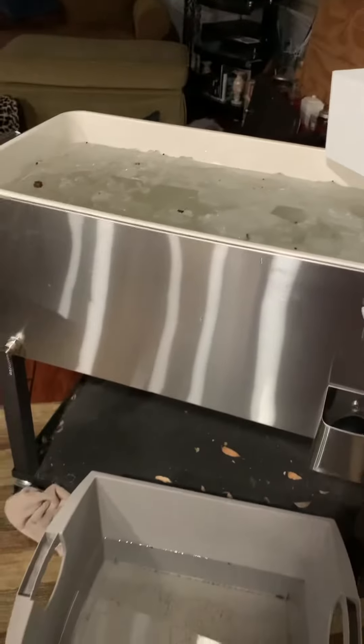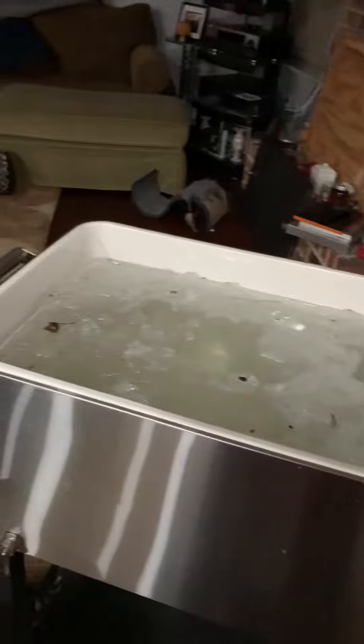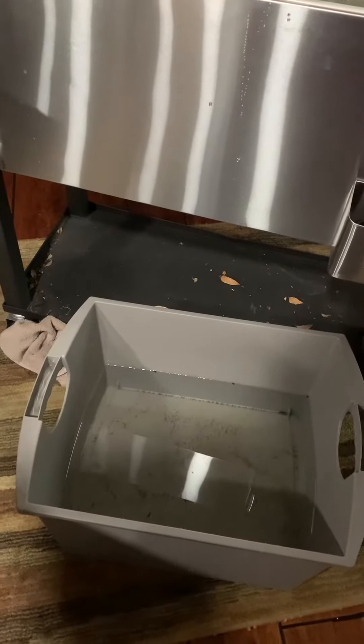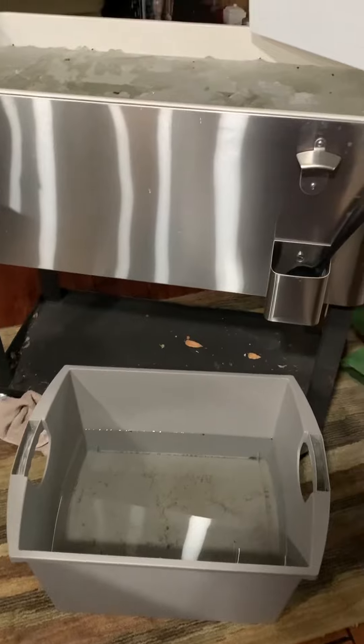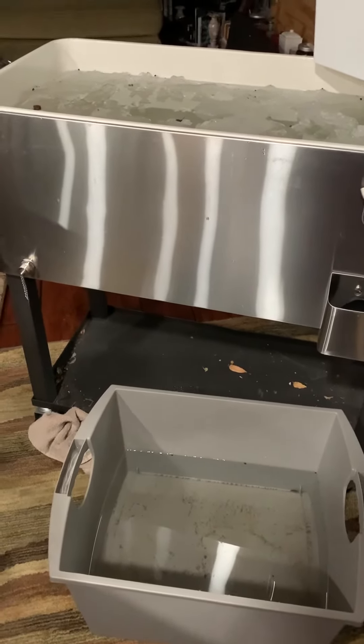We've got a pretty good system going here. When we need to wash vegetables and stuff, we use this little pan rather than boiling water or taking the effort to boil water. We just got water yesterday, so we've got another bucket of it there — it's actually from a Rubbermaid big drawer system that we had in our workout room. We used everything to collect water.